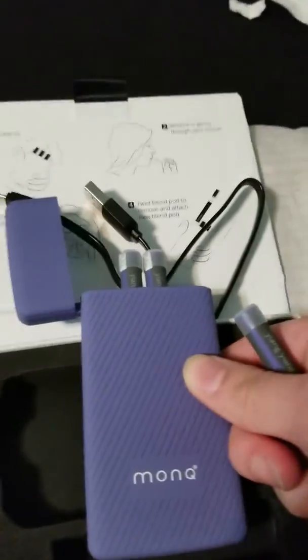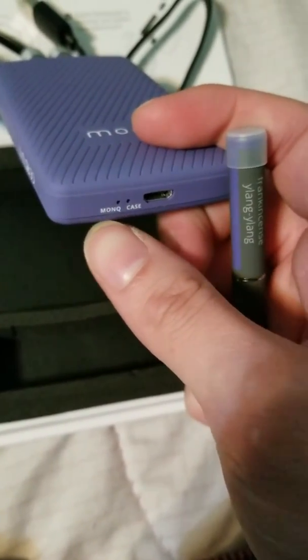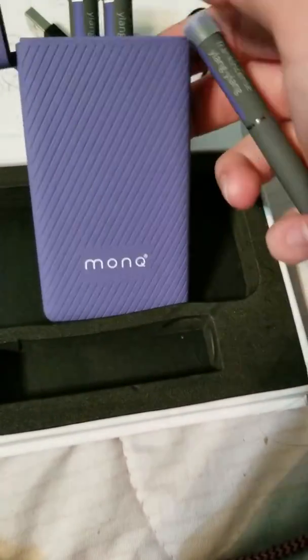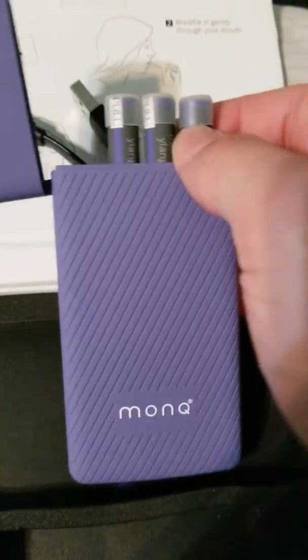This is the case that the Monk R comes in. What's really cool is I'm pretty sure you can charge the case as well as the Monk. So if you're on the go, it's like a portable battery in there for you to charge the Monk. To charge it, you just stick it in the last hole right there, and it pops in like that.